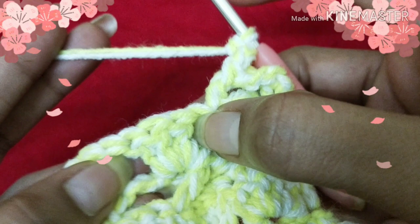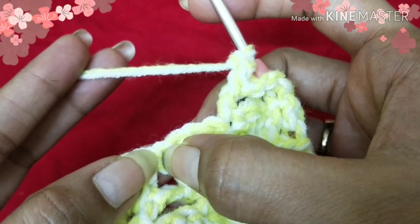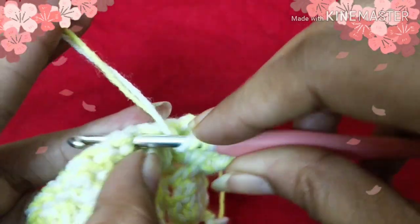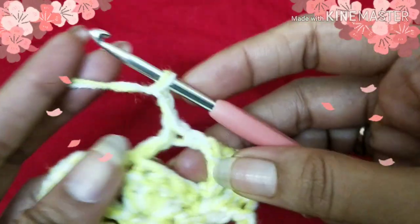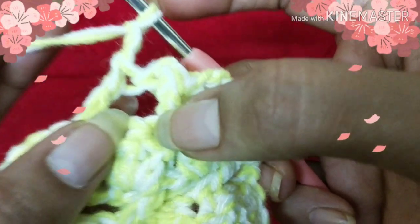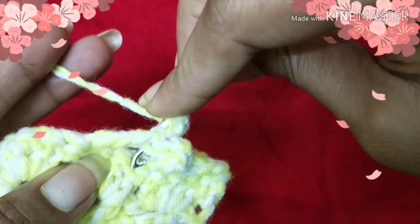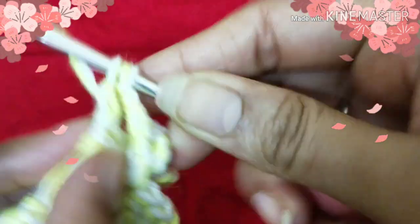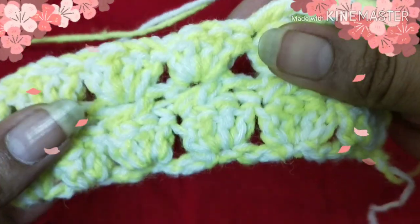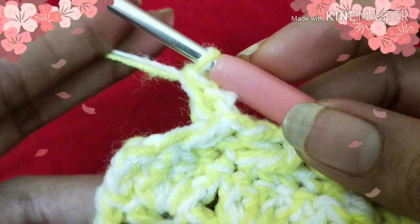Next, skip three stitches — one, two, three — insert your hook into the fourth stitch and do a double crochet. Then chain two, work a double crochet into the first skipped stitch: yarn over, go behind, come to the front this way, insert your hook into the first skipped stitch, shift your work in this direction, and do a double crochet. Continue the same way till the end of this row.